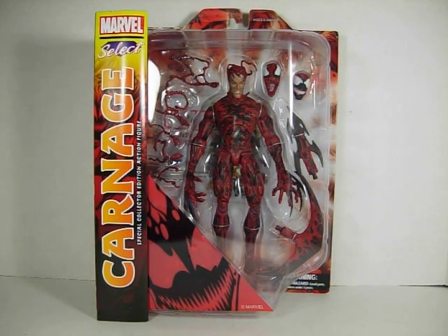Hey guys, this is Electro16. Today I'm going to show you the new Marvel Select Carnage. This is a very nice figure, very well sculpted. The paint job is absolutely incredible — looks really amazing.